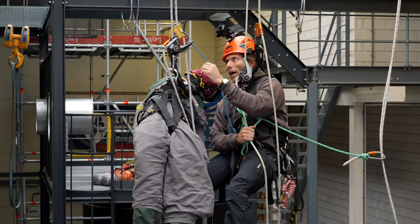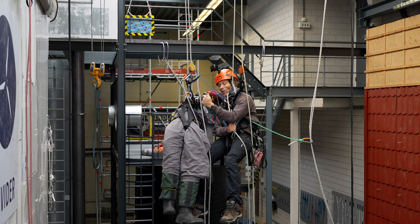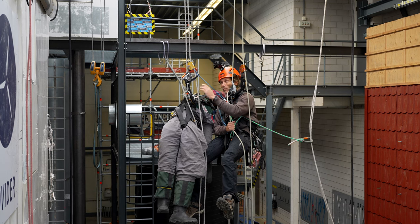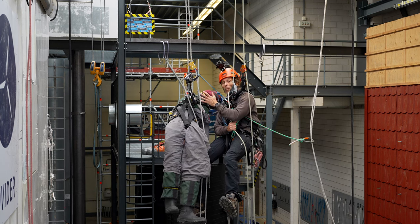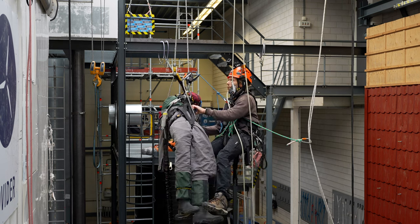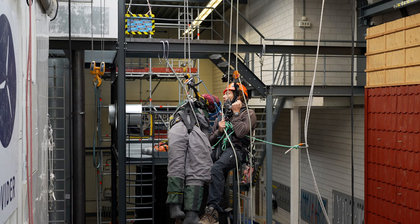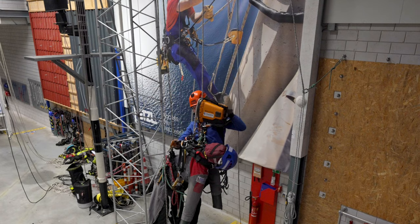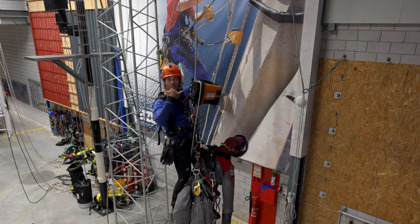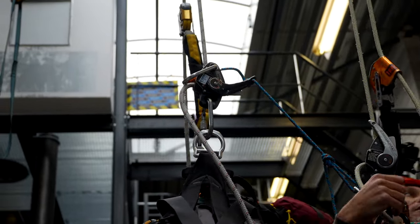Now I go down slow and controlled and the casualty follows. I don't want to go too fast because that triggers the panic function - but we do want that panic function, because if I make a mistake or go uncontrolled, we want the casualty to stop. I descend all the way to the ground, smooth and easy. It's the easiest rescue setup I've used.